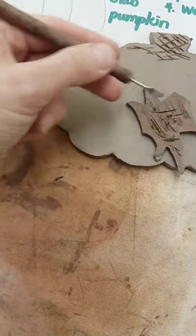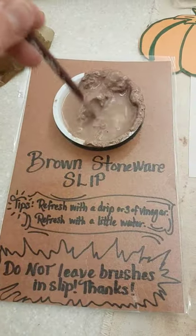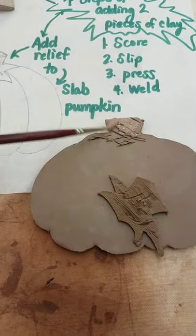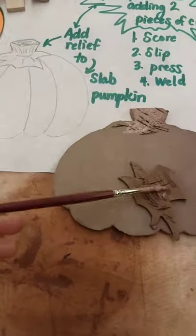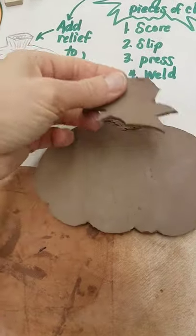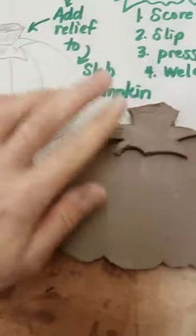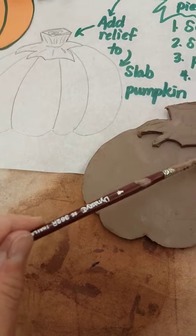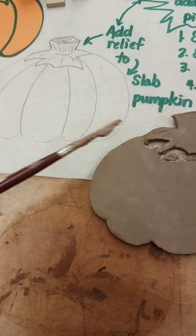Everywhere you can — take a little more time on yours. I'm going to add my slip, mix it up real good, add in your slip, add in more slip. Press this on and weld it in. Make it nice and neat. I can use the paintbrush to do this. Nice and neat. That's it.